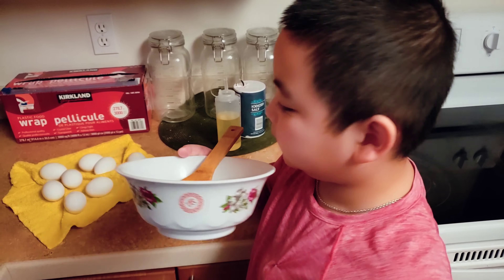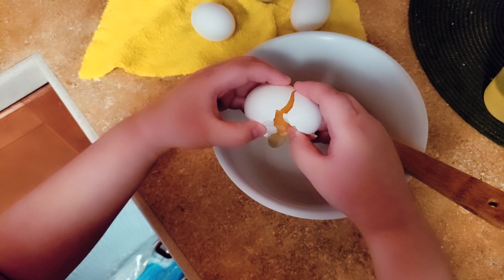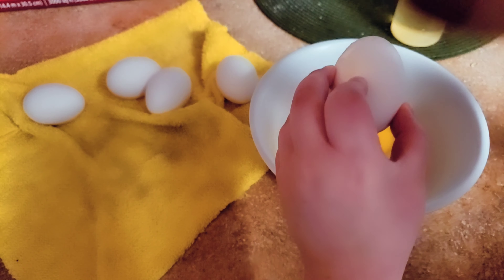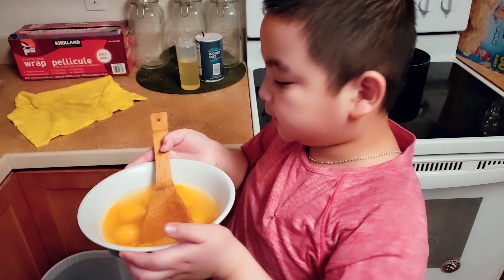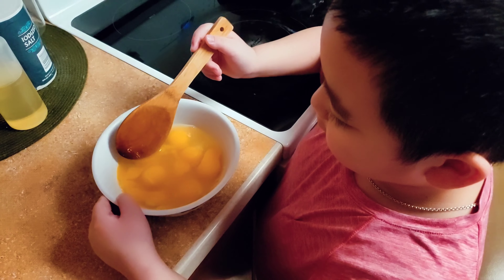I'm gonna start cracking the eggs. I'm gonna put salt in the egg — I'm using sea salt. I'm gonna stir them up now.